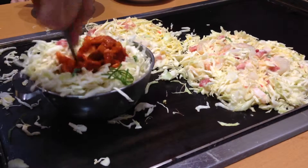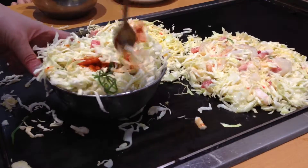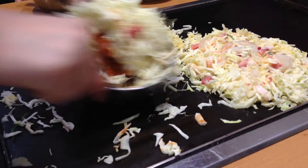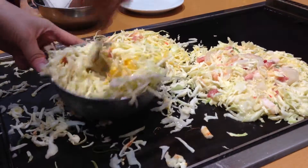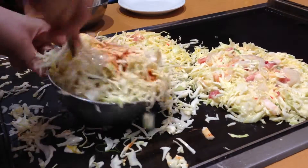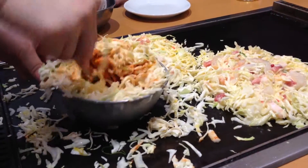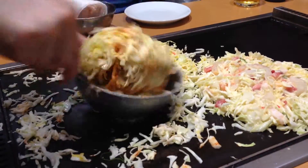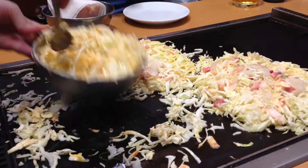Okay, and this is the kimchi. What I'll do about the burger — I'm going to take a look at this. All right.